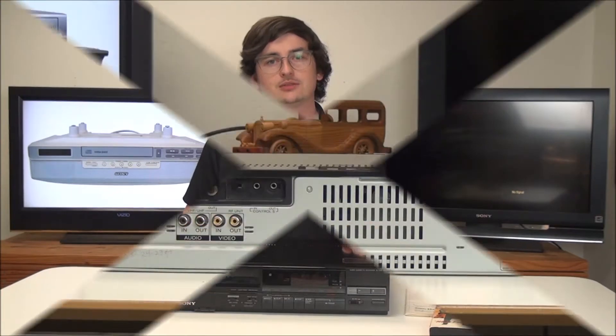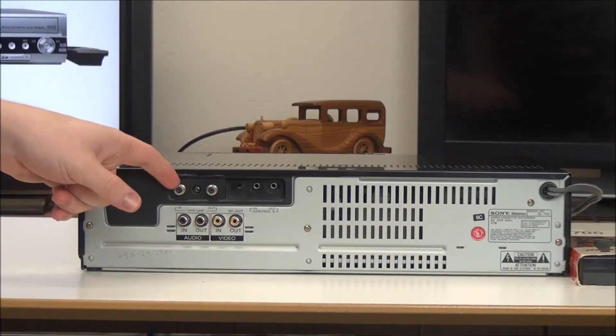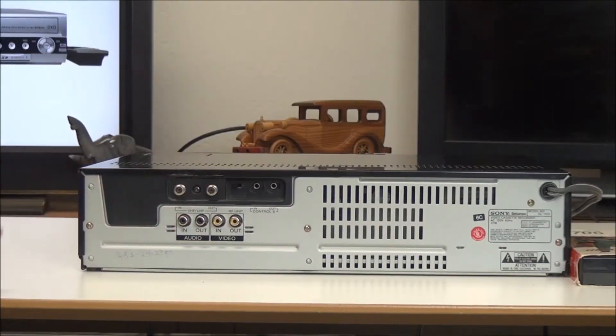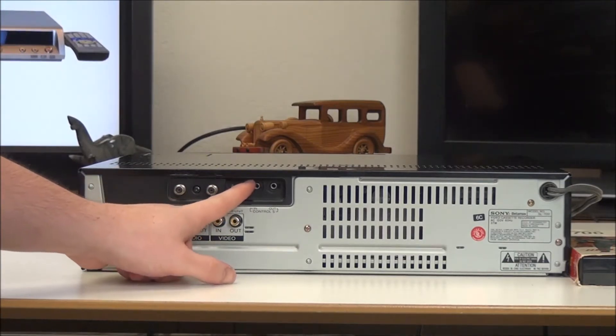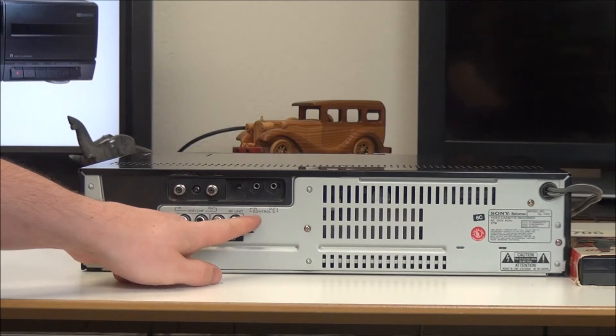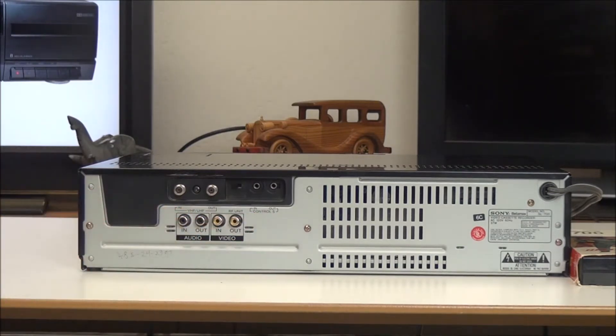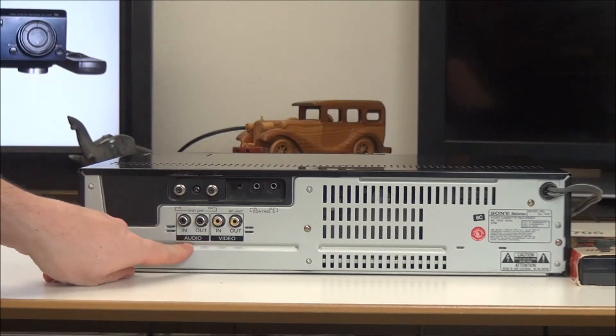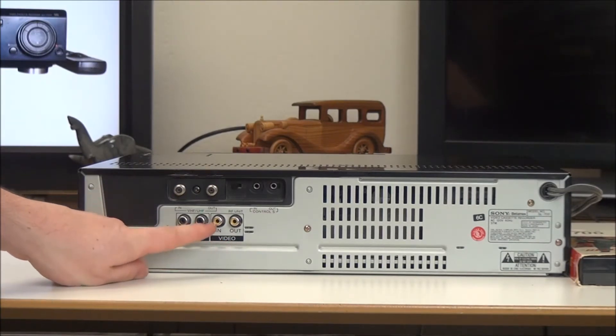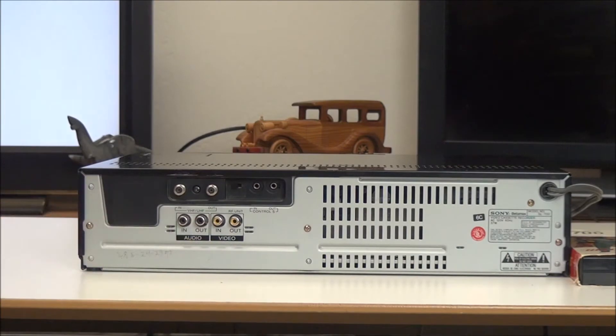Let's go ahead and talk about this. On the rear panel you've got a tuner right here, input and output for recording cable television. You can adjust between channel 3 and 4, and you've also got a Control S input and output for connecting to a system. Over here you have an input and output for audio and video, and it is going to be mono.